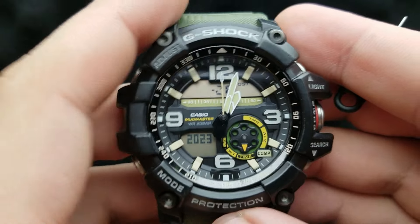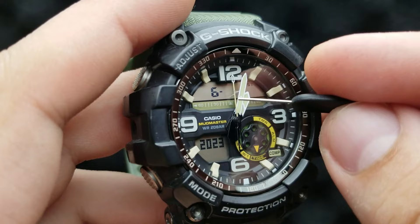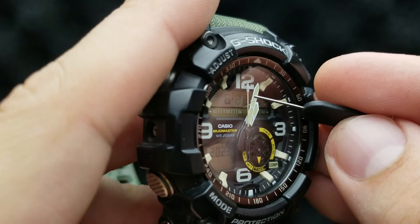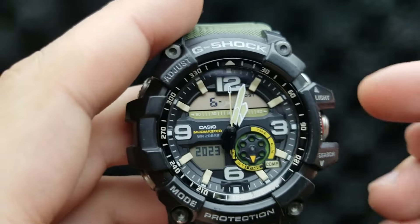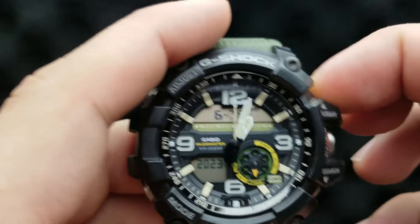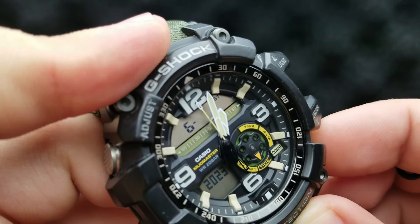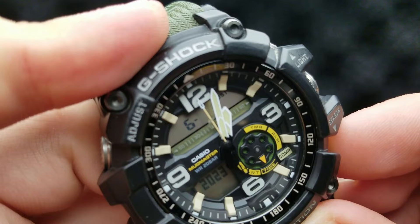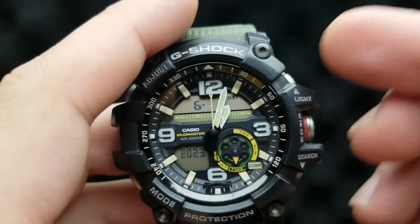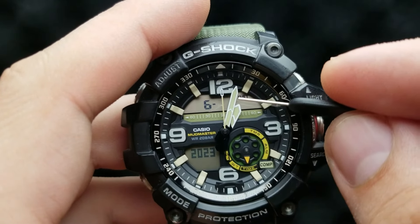Next up, press the mode button again and we have our day value flashing — it is showing number 28, but today is 29. By pressing the upper or lower right button, I can increase or decrease the value until I get it to the corresponding date. Pressing the upper or lower right button increases or decreases your date value.